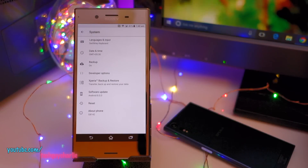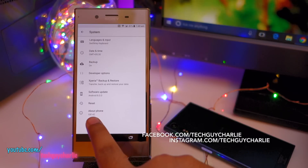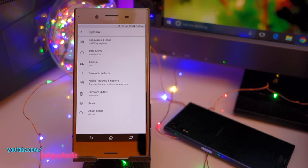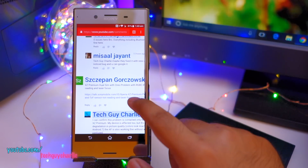This is a follow-up video for the official Android 8 Oreo on the Sony Xperia XZ Premium video uploaded two days ago. If you have the dual SIM variant of the XZ Premium, which is the G8142, this update will unfortunately break the RGBC IR and the ToF sensor. This problem only affects the dual SIM variant of the XZ Premium, so if you have the single SIM variant you are fine.